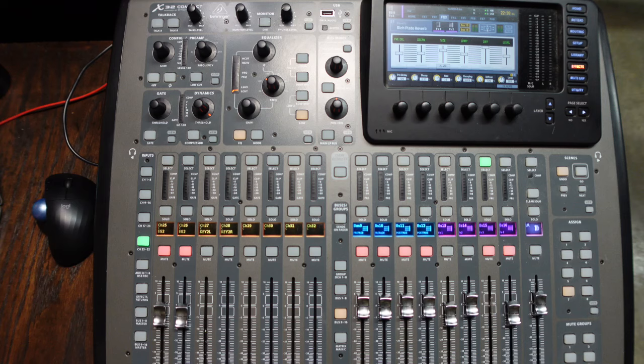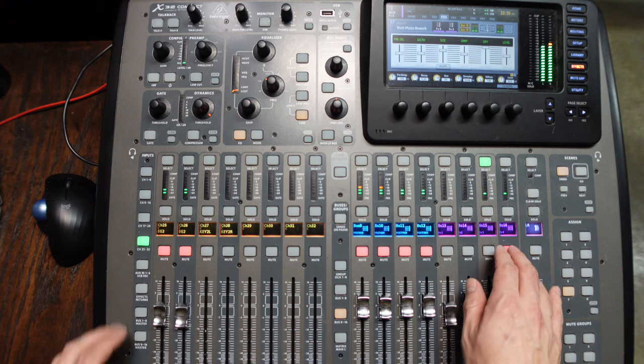First we'll listen, and if you like the settings you can stick around to the end to screenshot them. Here's the dry signal. With the reverb, and in the whole mix.